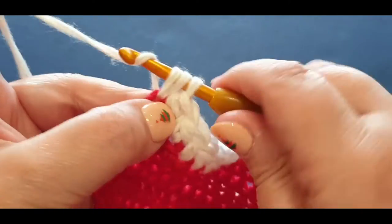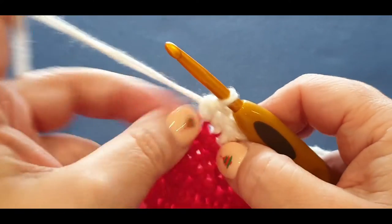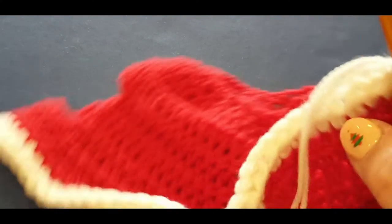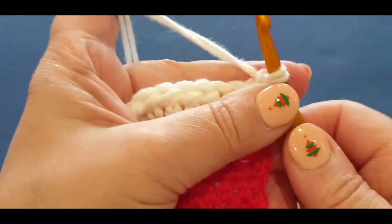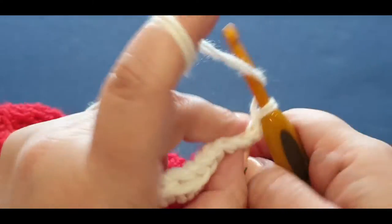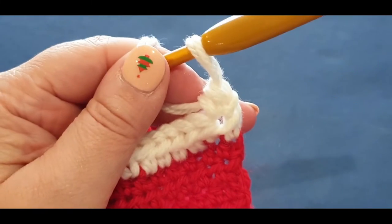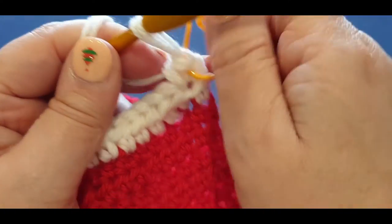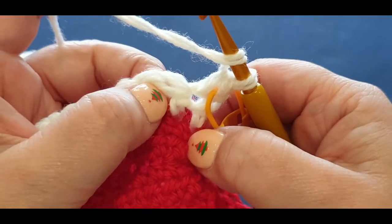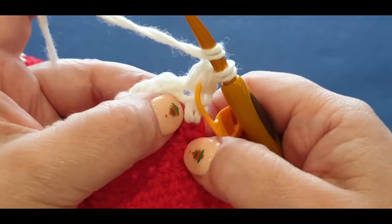Now here's the row where we make the ribbing. Chain one, turn your work like normal. We're going to start our ribbing row - a little bit tricky but not completely difficult. You're still using half double crochets but doing front post, back post, front post. For your very first one, just do a normal half double crochet in your stitch. Pop your stitch marker in. Now, what is a front post and a back post?